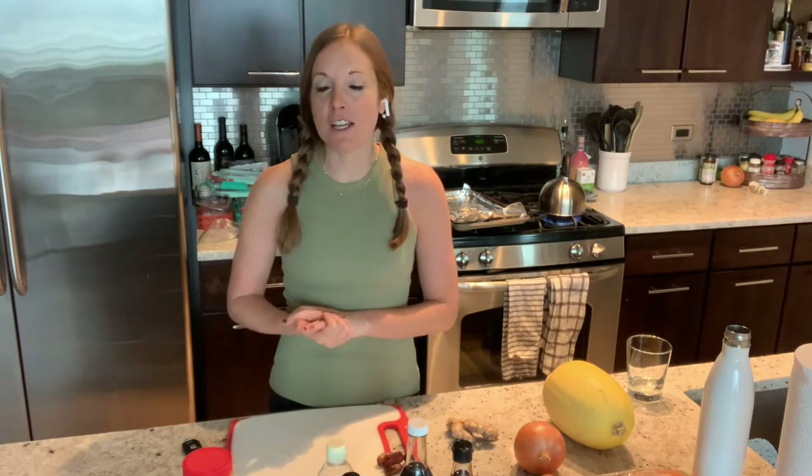I also wrote a cookbook called Hidden Veggies, filled with easy, fun, healthy recipes — all with hidden veggies. Perfect for that picky eater or anyone just looking to get some more veggies in their day. For more information about me, my services, or to find my cookbook, go to my website, robingoldbergnutrition.com.